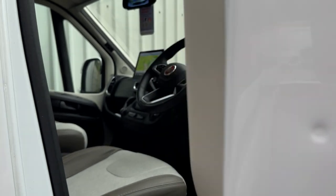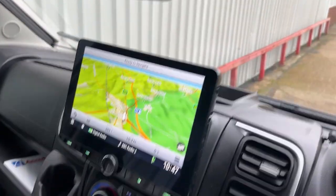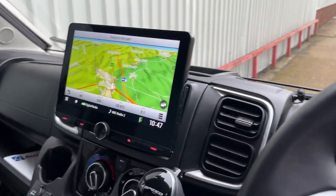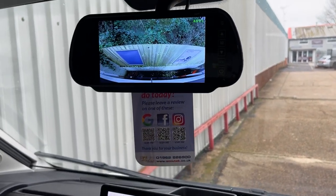I've just done a Kenwood DNX 992RVS into this. It's a lovely solution. We've done a camera as well.